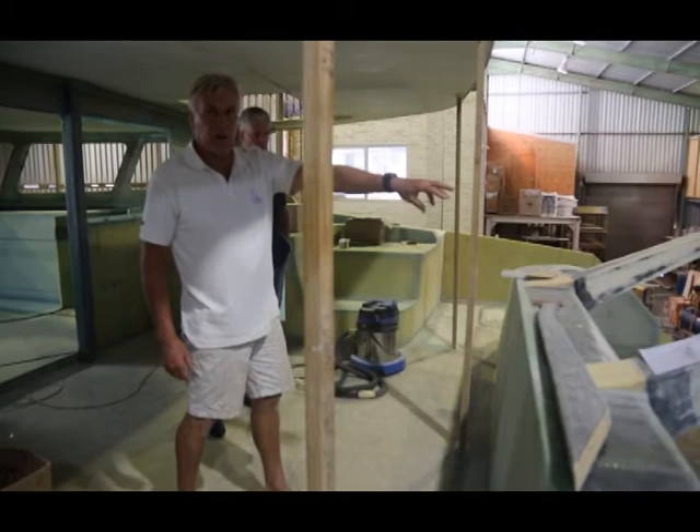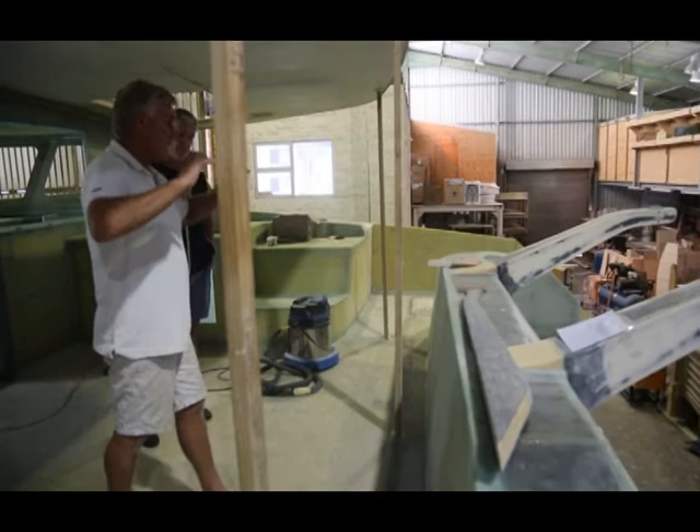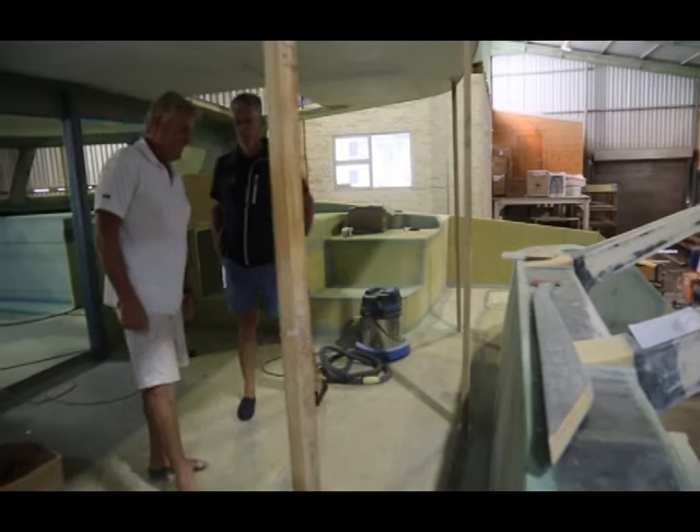Dagger boards — carbon fiber — just keeping it nice and light and strong. And then you've got a band of carbon, about six layers, running across the back of the boat down into the hulls. That keeps this whole back section of the boat stiff so it doesn't twist as you're surfing down the way, as you don't have the boat doing like the old hobie cats used to do.